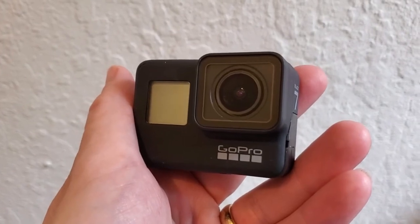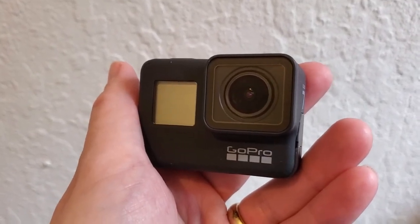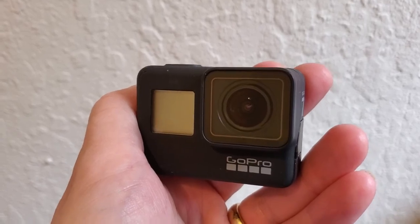And again, that's really great for an action camera because you can capture so much of what's happening around you with that super short focal length.